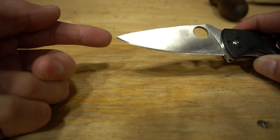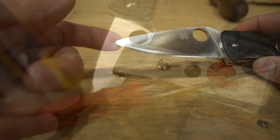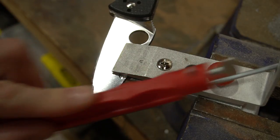Quick video today — I just want to talk about a question that keeps coming up in the comments, and that is about sharpening the tip of the blade. This seems to be a trouble area for a lot of people, and for good reason.